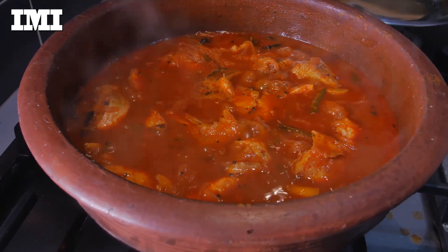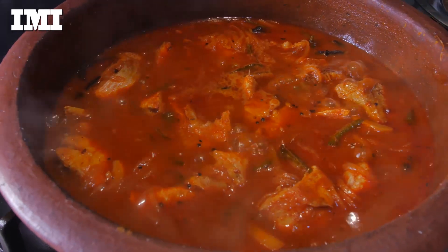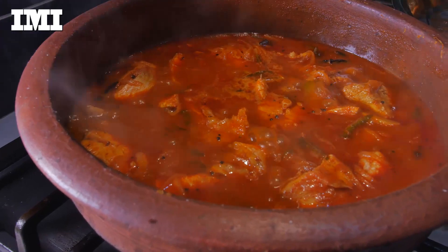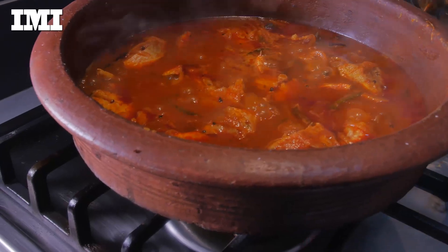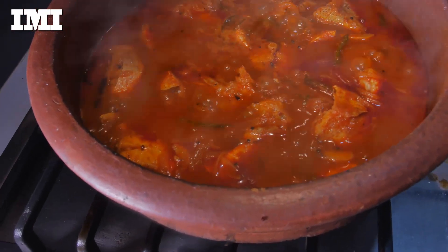Now, we have to cut the meat. We will cut the meat from the meat. Let's take a bowl and mix it up. It's ready to mix it up. Let's take a cup and mix it up.